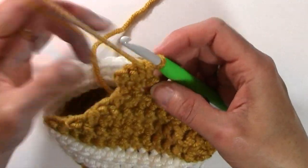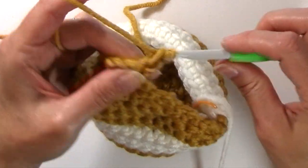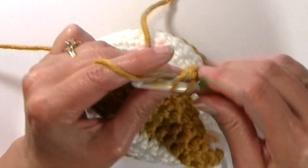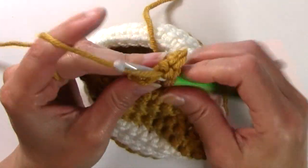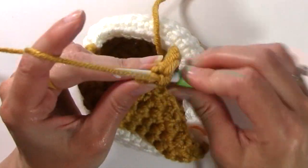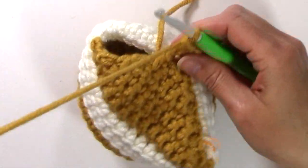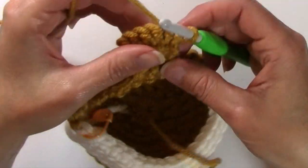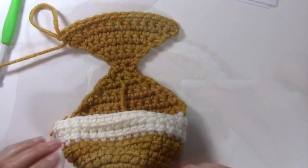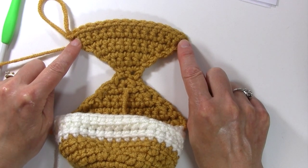For rows 11 through 16, chain one, two single crochets in the first stitch, single crochet in each stitch to the last stitch, and in that last stitch work two stitches. Continue repeating that through row 16. Once you've completed that final row, you're going to have a total of 16 stitches.